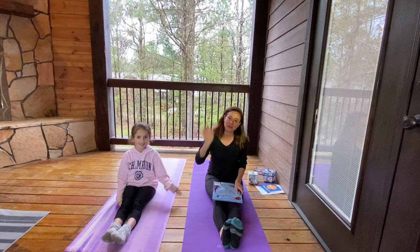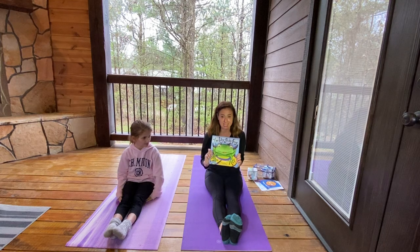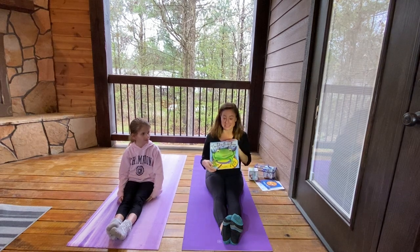Hi everyone, I'm Jody. I'm Devon. And today we're gonna do a book about the icky sticky frog. But this isn't any frog, this is Tiny Tim.